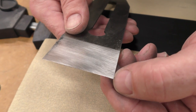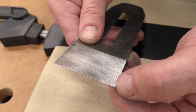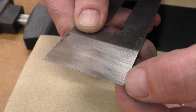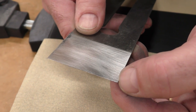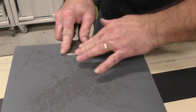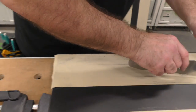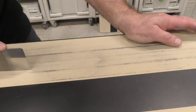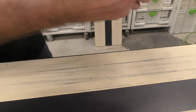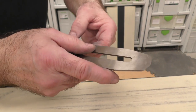The back is lapped. Now I want to address the cap iron — it doesn't have to be perfect, but before I do the bevel I'll run it a few times on the abrasive just so it becomes smooth and removes some milling marks. I'll also knock that rough burr off. One of the things I want to make sure you check when sharpening a blade — especially a plane blade — is that this face is 90 degrees to your edge.